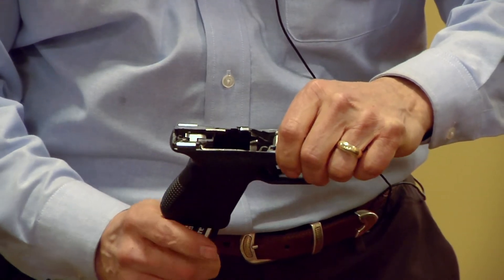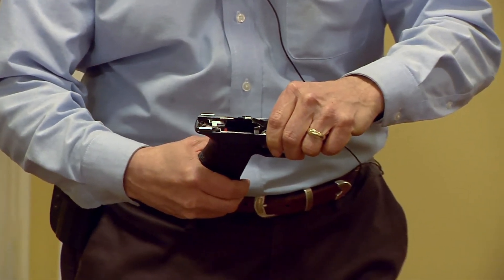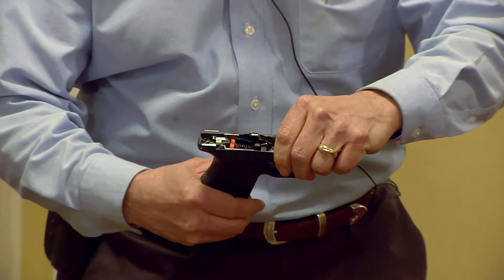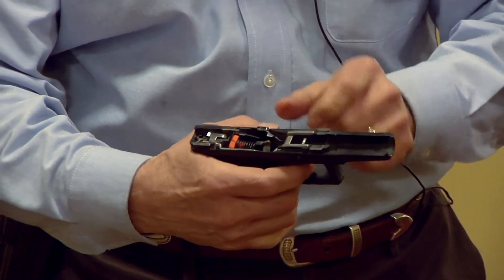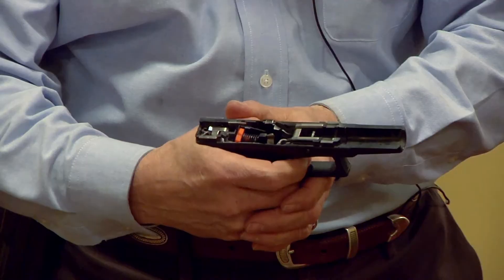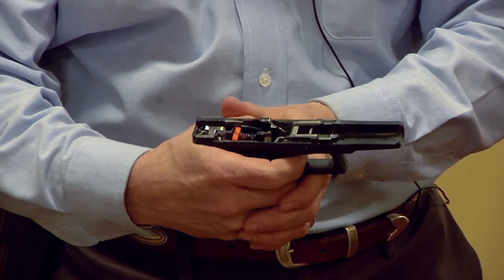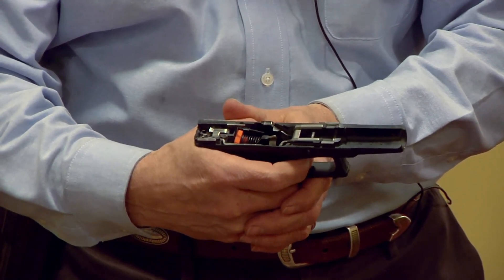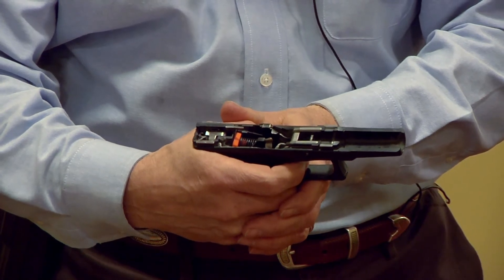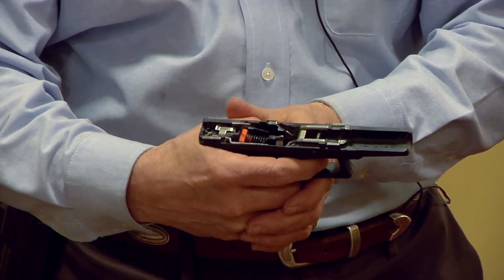We push the bar release — out comes the Dry Fire Mag. I'll put it back in again, pulling the trigger bar forward, and the Dry Fire Mag slips right behind the trigger bar. We continue using the Dry Fire Mag to replicate the sound and the feel of the trigger releasing the firing pin, back and forth. That's how the mechanism works in the pistol.